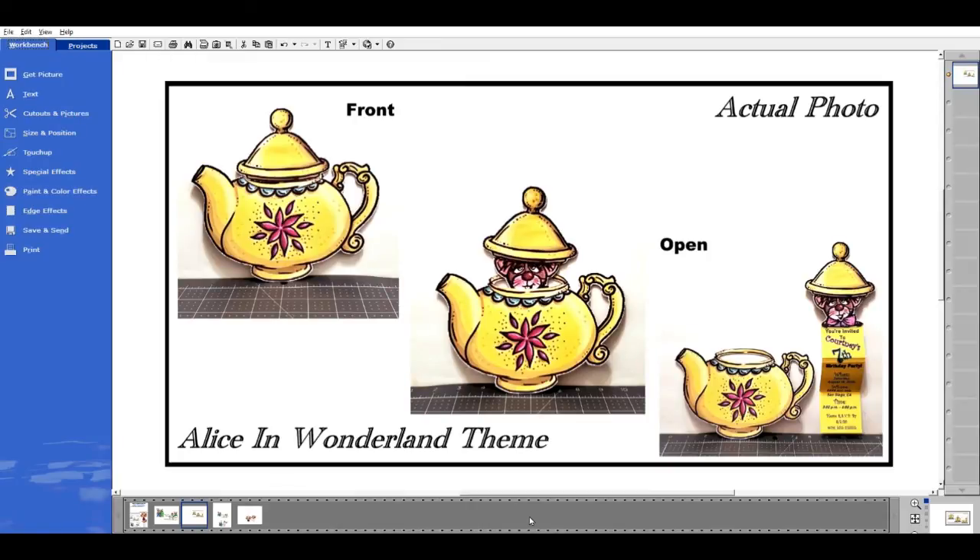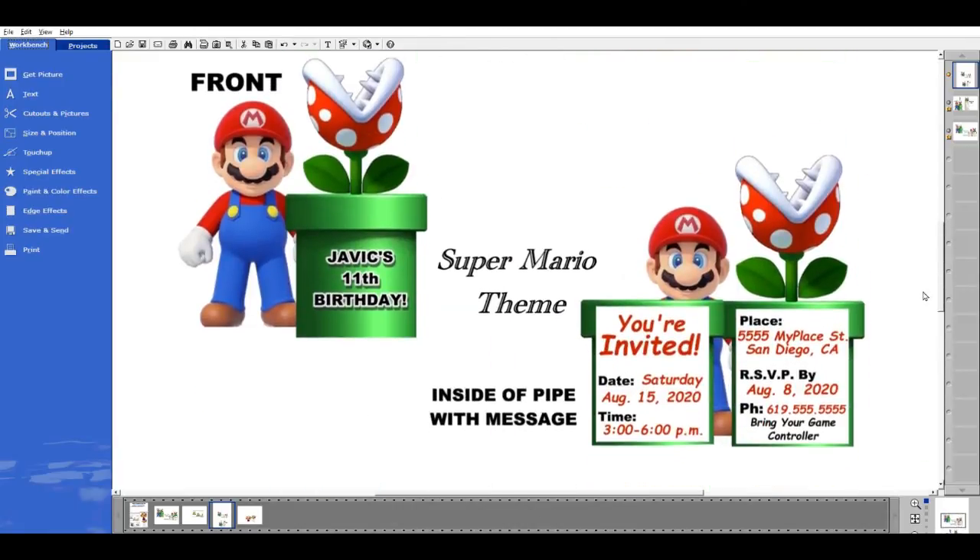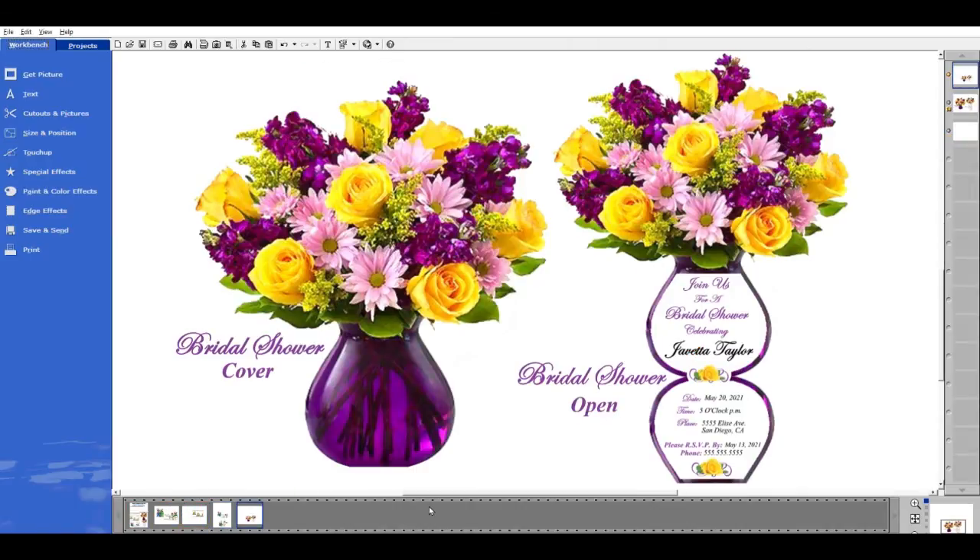Here is an actual photo of the finished Alice in Wonderland themed invitation with the unique reveal and the pull-up style. I also finished the unique reveal using the Super Mario Kart — the pull-up concept and the book-styled unique reveal shown during the video. To show you how it can be used for anything, I made a sample of a bridal shower invitation using a variation of the book-style unique reveal. The possibilities are endless on the types of invitations you can make just using those two concepts, and you see how easy and fast it is — ready to print and assemble in just a few minutes.